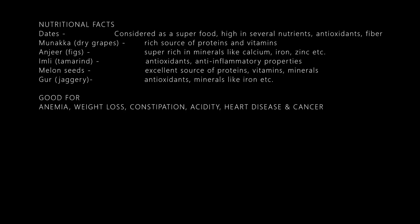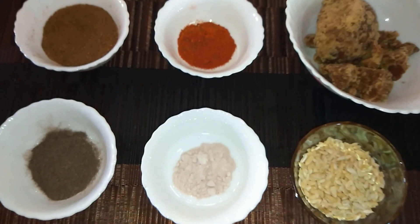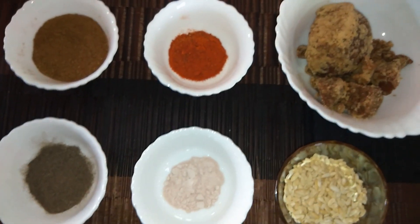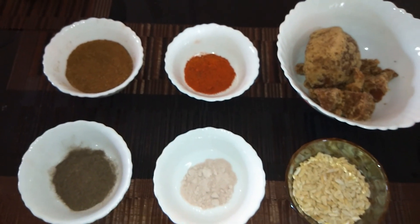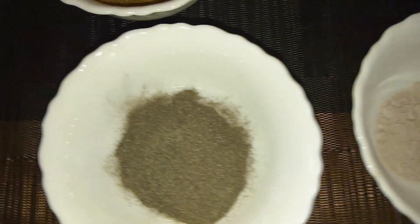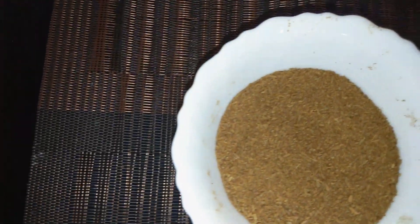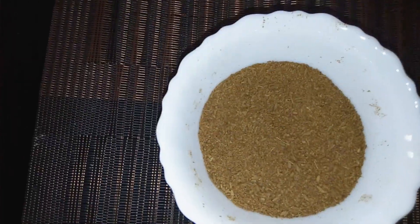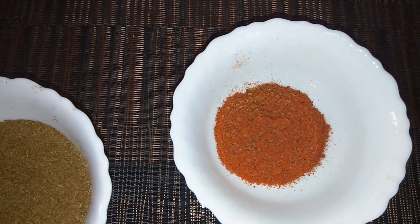So you must make it. First of all, let's see the required ingredients: melon seeds or watermelon seeds, 3 to 4 spoonfuls; 2 tablespoons black salt; 2 tablespoons black pepper; 3 to 4 tablespoons roasted jeera powder — make sure it is roasted jeera powder; and 2 tablespoons red chili powder.